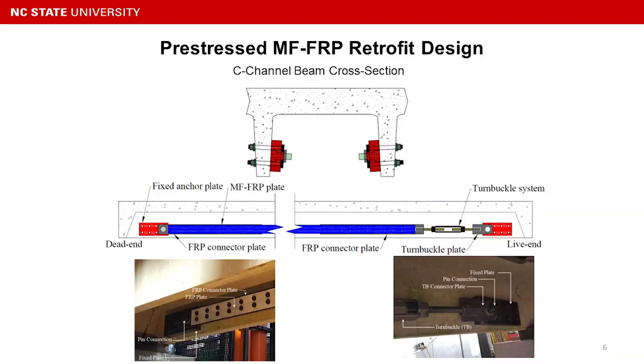We developed the system so the repair can be installed on the side of the C-channel stems. This is the cross-section showing the system installed on the side of the stems. The blue represents the FRP plate, which is mechanically fastened with bolts to a steel connector plate, connected through a pin connection and ultimately bolted to the concrete stem.